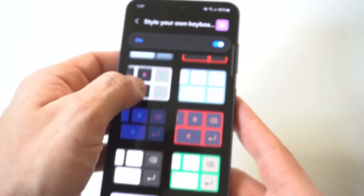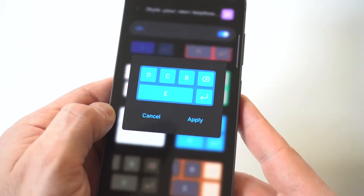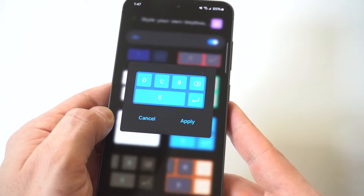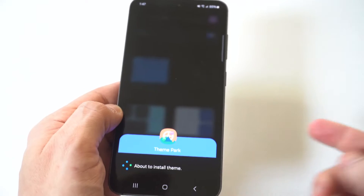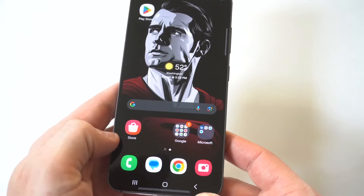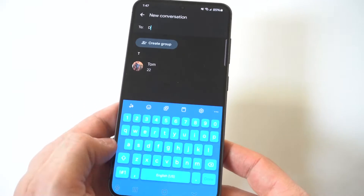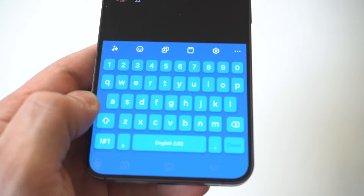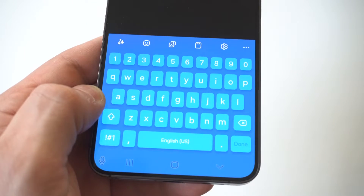When you go in there, you're going to be able to scroll through and see a bunch of different options. I'm going to scroll down and go with this blue one right here. When you click on it, it's going to do a little adjustment and take a few seconds — but now it is on. When we go back to our keyboard and pull it up, look at how cool that is. We've got a straight blue one right here, looking pretty darn fresh.